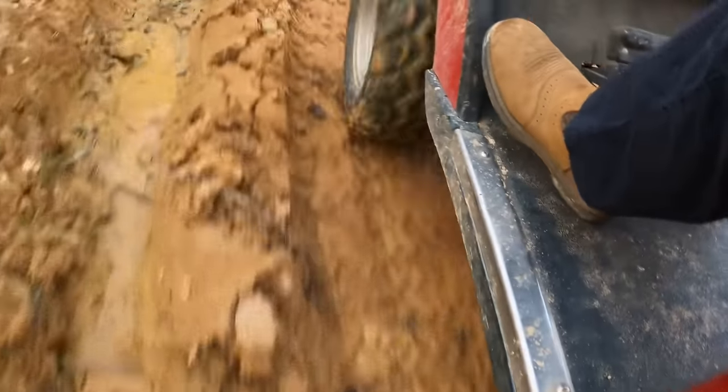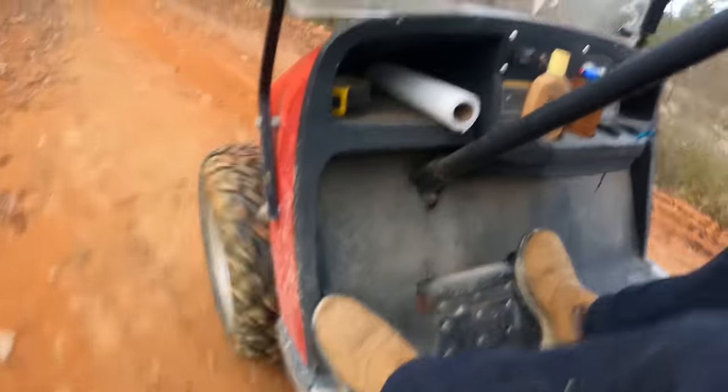Also, that GPS in that little case is waterproof and shockproof — hopefully, because I just ran over a log. I'm going to run through a little mud puddle up here so we can camo it a little bit. Camo job complete.